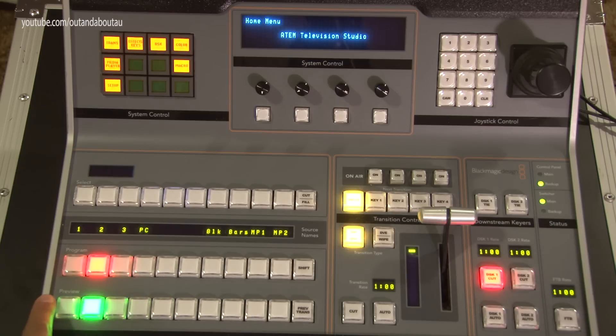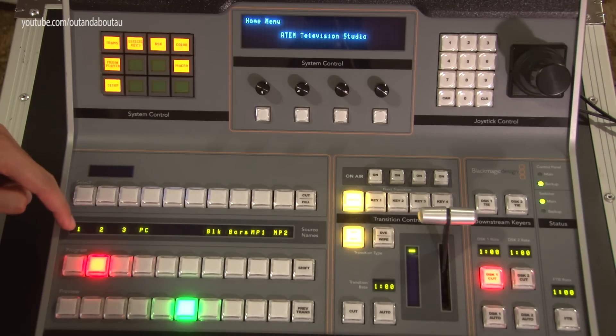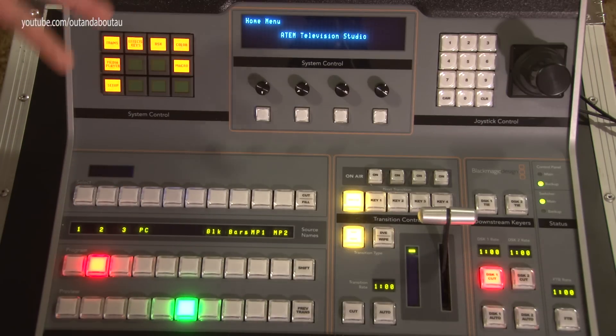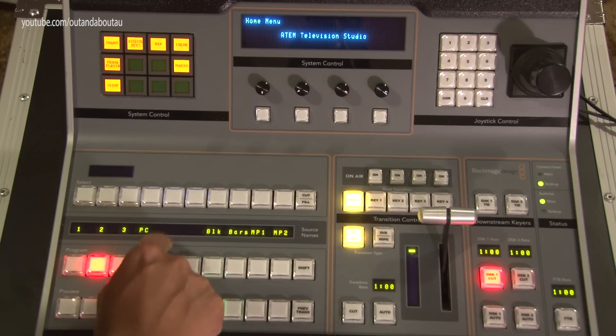Along the bottom you've got your preview buttons. I've got up to six inputs on the ATEM Television Studio — camera one through six. The labels you allocate to the inputs appear on an LCD screen here, so you can see them on the panel. I've named inputs one, two, and three to my cameras, and the fourth input to PC for my HDMI output. I've only got three cameras at the moment, so buttons five and six are deliberately left blank.